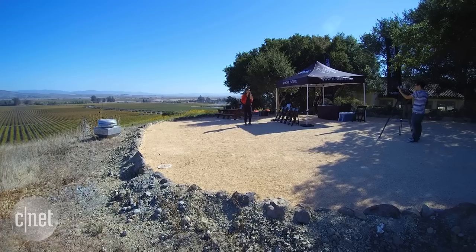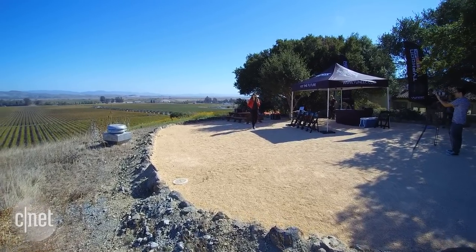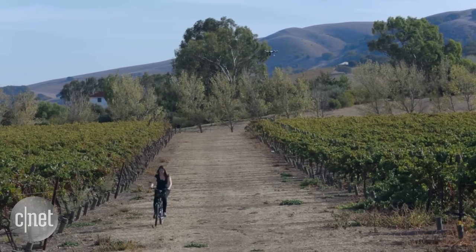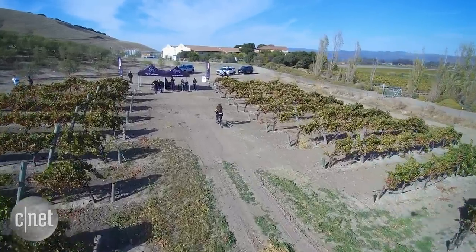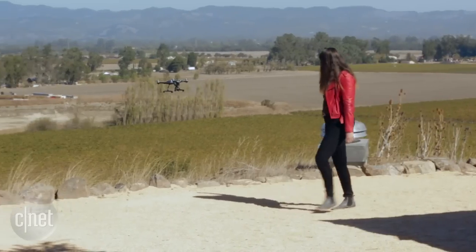So it looks like a TV remote, but as you can see when I walk it's following me around. You can use it for documenting things like surfing, bike riding, any number of activities, or just walking around like this.